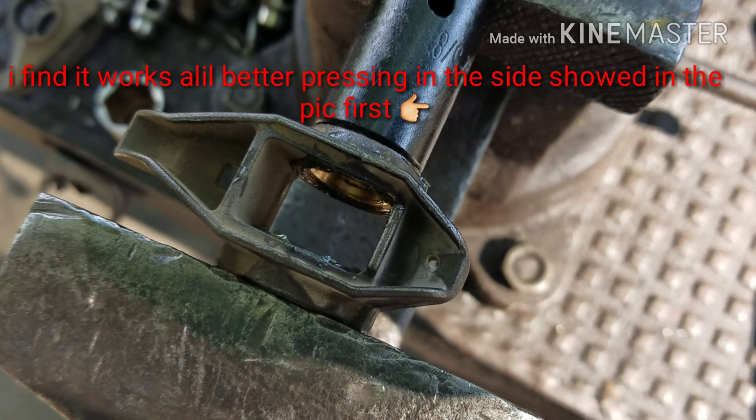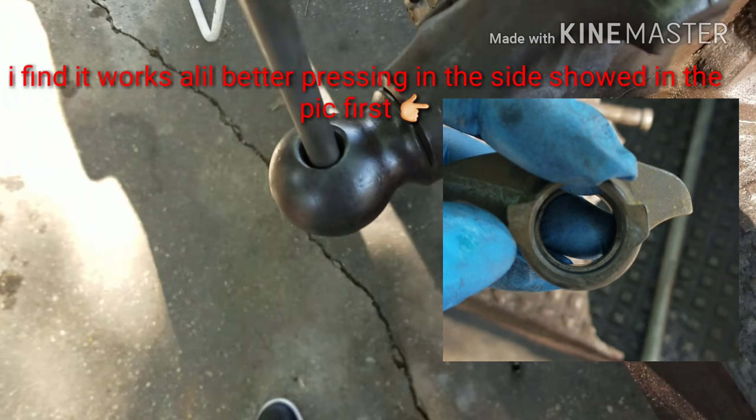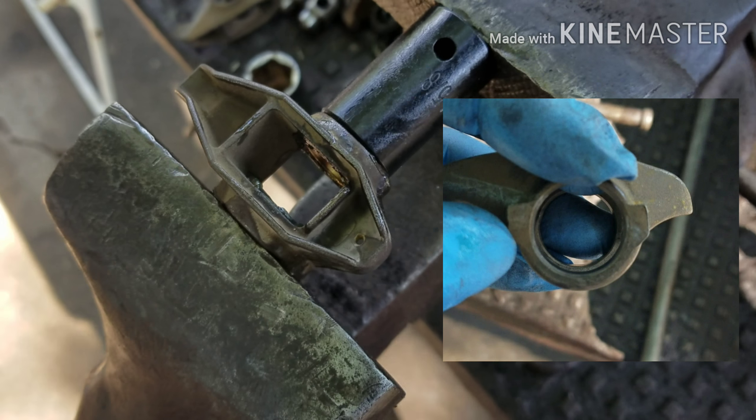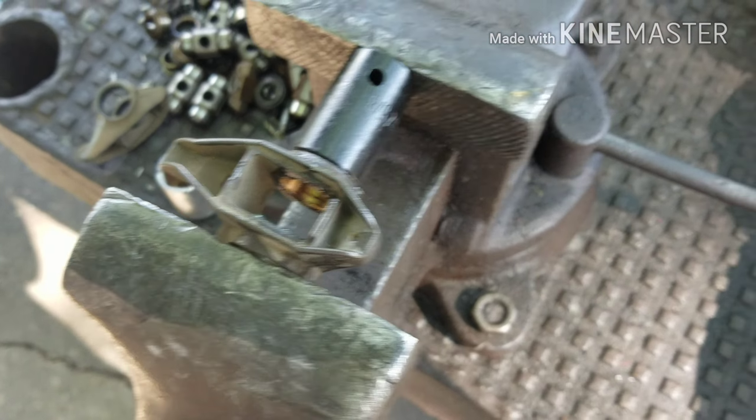But the problem with the Comp Cam is they say it's so sealed tight, you can't even get oil inside them. And after a while the bearings wear, and you start getting a tap. You go to check it and the rocker has slack in it side to side.